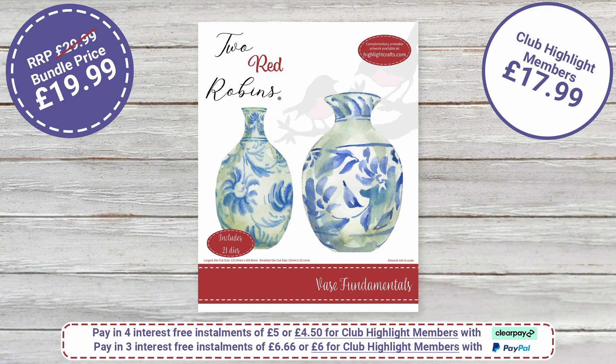Just for Highlight Club members — remember every time you're purchasing you're getting points, so if you're not a member, become one and you'll start building your points.